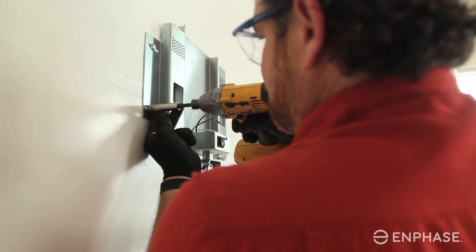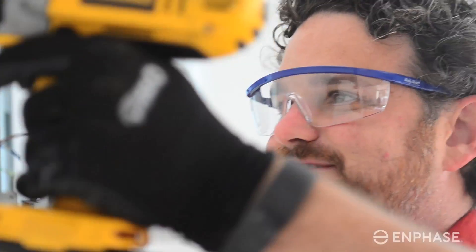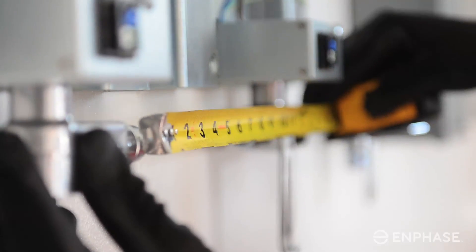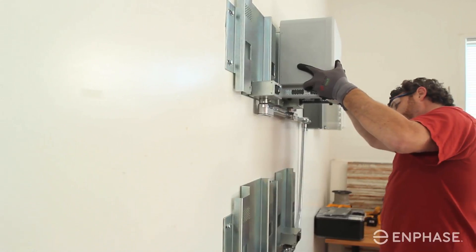If you look at storage systems that are out or about to come out today, they're very complex systems — they're high voltage, they have a separate set of power electronics, a separate set of batteries. It's sort of one large monolithic problem. What we have shown is that one person can install a five kilowatt hour storage system — not the battery, but the entire storage system — in a little over an hour and a half. That is simply game changing.